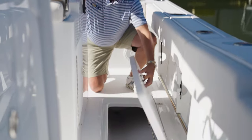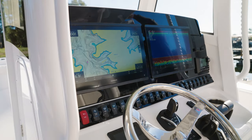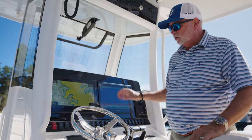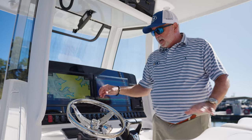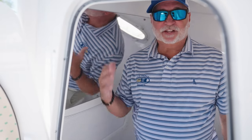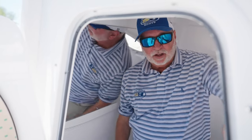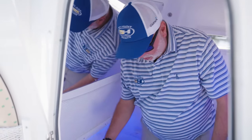The standard electronics package on the new Game Fish 28 is going to be a pair of 86-16s with autopilot. This particular boat has the optional Helm Master. Take a look at the size of this console — I'm six feet tall and I'm standing upright, so you've got plenty of headroom inside.